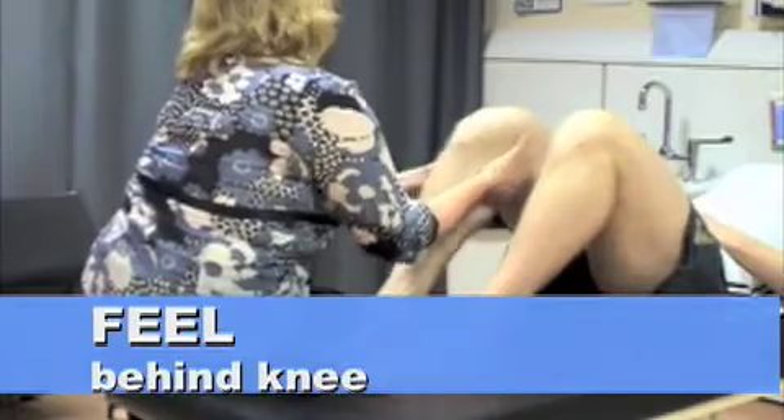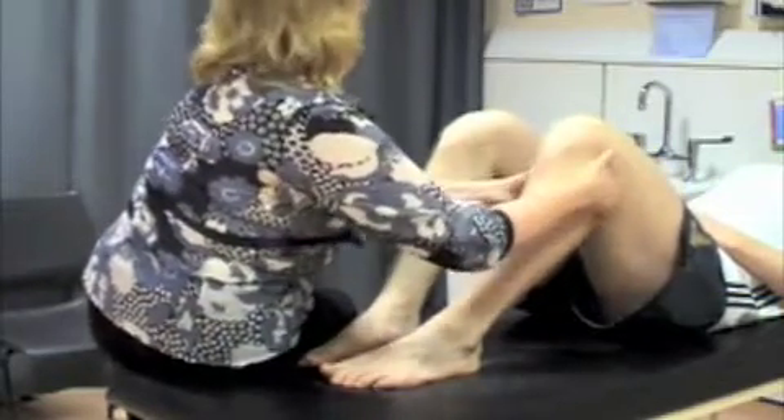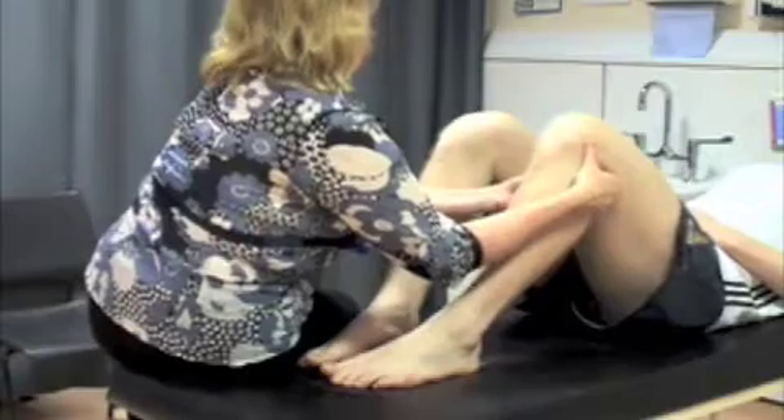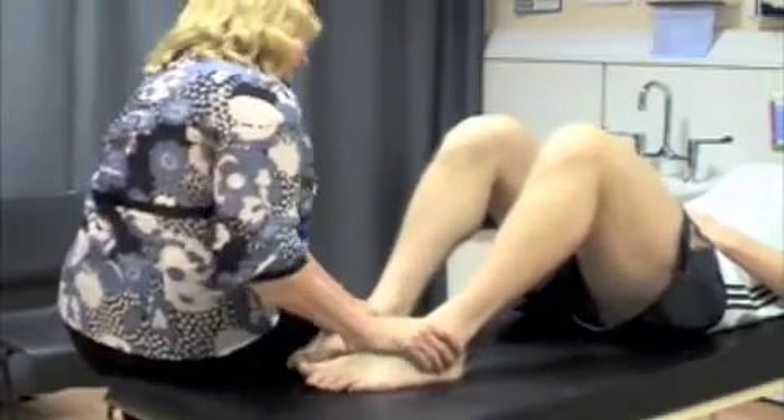Just going to feel behind your kneecap, up behind your knee. Same this side. Just bend it down a little bit more.